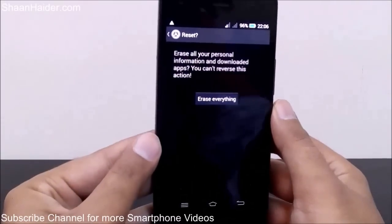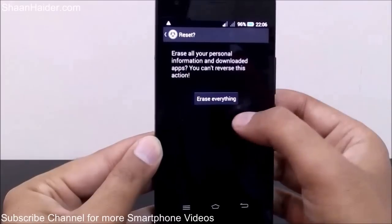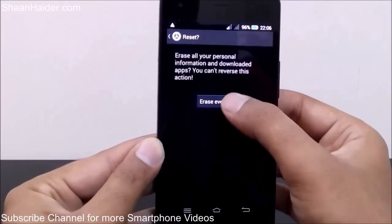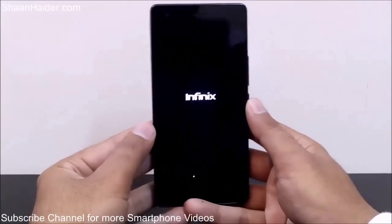Once again it will show you a warning message that it's going to delete all the information on your phone. Tap on 'Erase Everything' and it will start the factory resetting procedure.